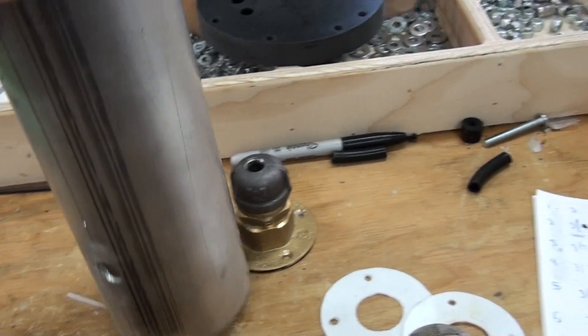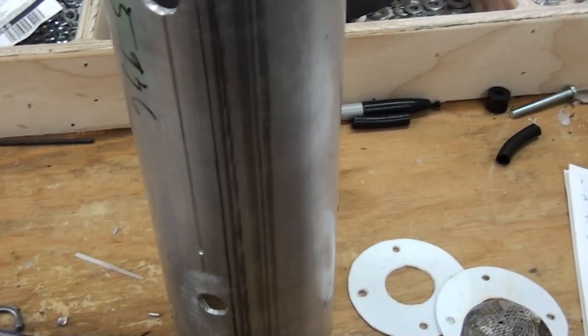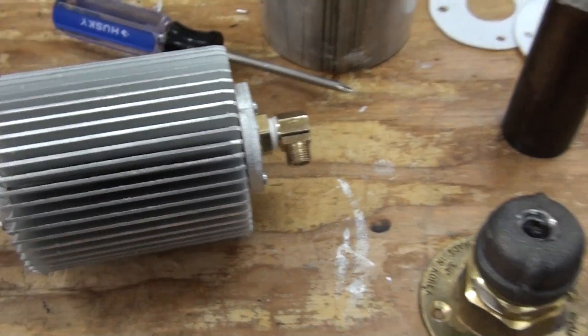I'm going to put this back inside the tube — in the next video I'll kick it on and see how it does. Thanks for watching.